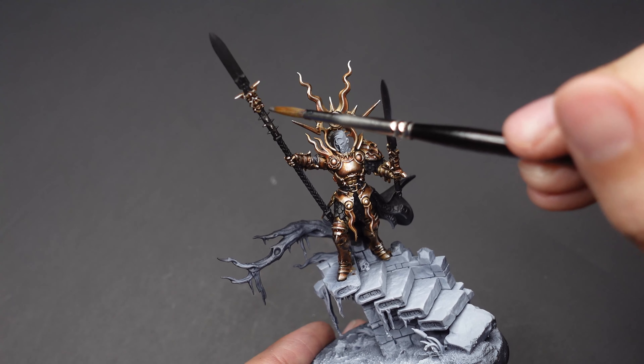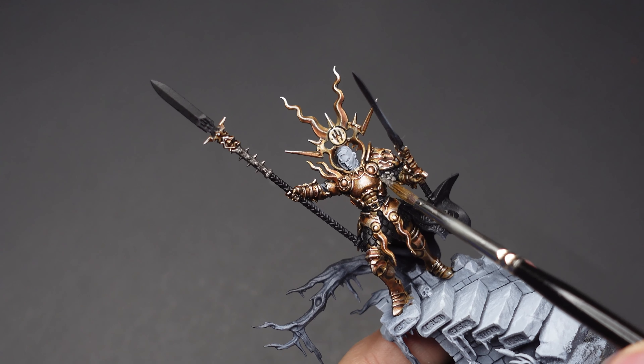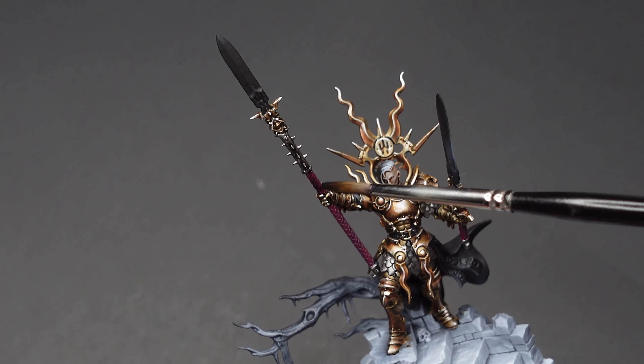Moving on, we're going to target all other metallic parts with Lead Belcher. While we wait for the paint to dry we're going to use the same Screamer Pink that we used for the wings and target the shaft of her spear and hilt of the sword. To shade our items we'll cover it all in Melnoy.